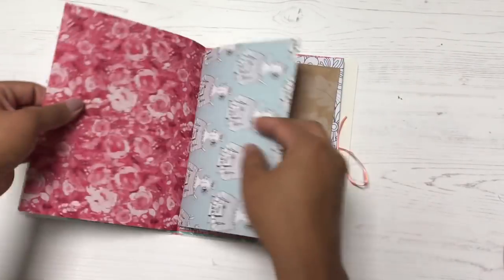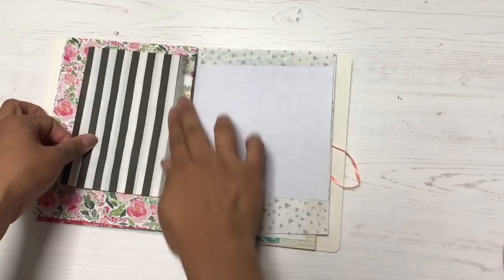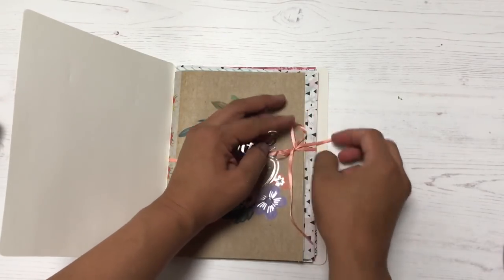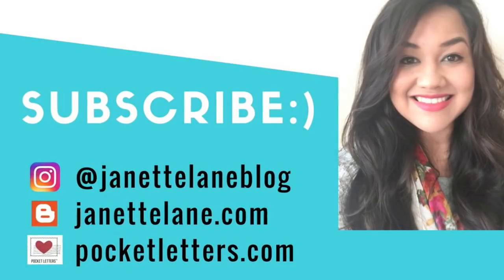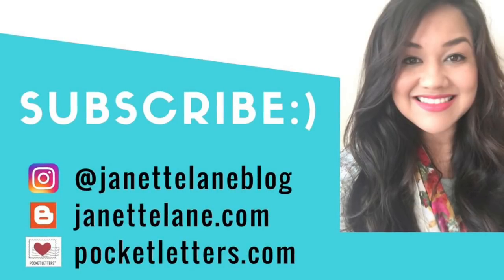I'm done with my journal! Here are the pages. Thank you so much for watching this tutorial. I'm going to do a second video very soon adding more fun things to this journal, so make sure you're subscribed. You can also find more of my projects on my Instagram account, which is Jeanette Lane blog. Thanks again for watching — talk to you soon, bye!